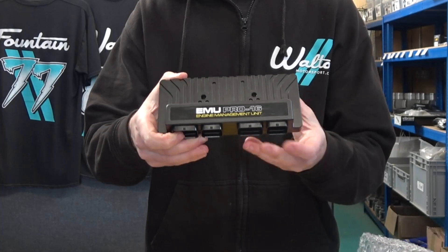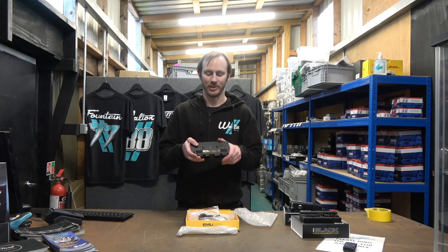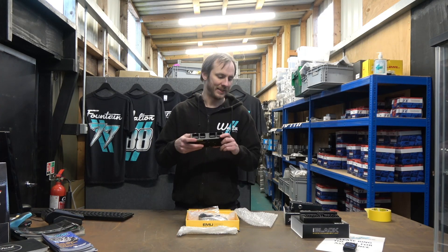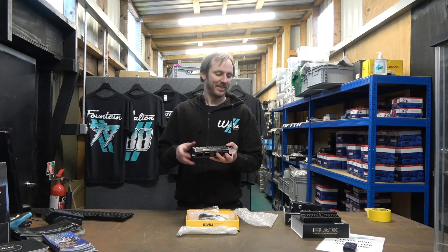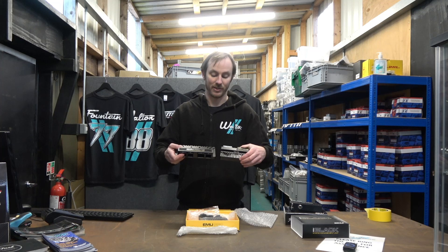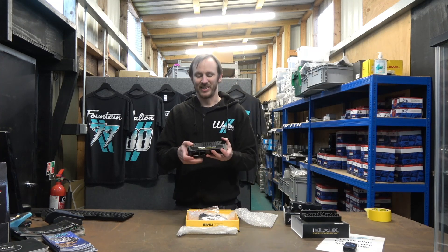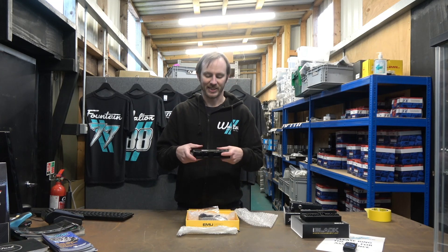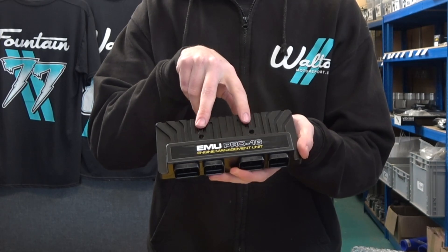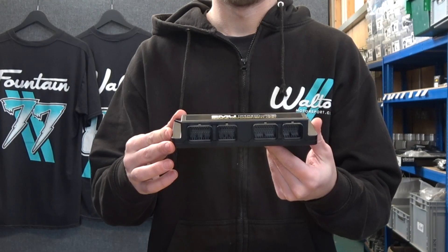The first thing you notice about the ECU is its size — given the number of inputs and outputs it has, it's actually a very compact unit; I was a bit surprised at how small it was when I first took it out of the box. It's got the aluminium machined case, so it's styled very much like the Black and the Classic, and it fits in nicely next to them. The aluminium casing gives it a nice quality feel compared to plastic ECUs. It's got two mounting holes so it won't rotate or move around, and on the front you've got the AMP SuperSeal connectors.